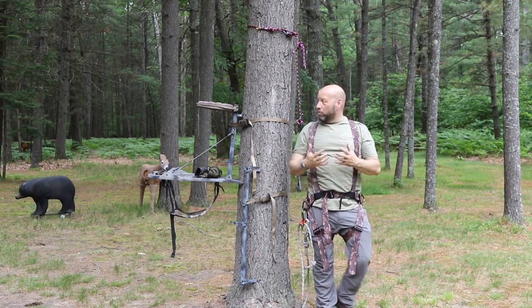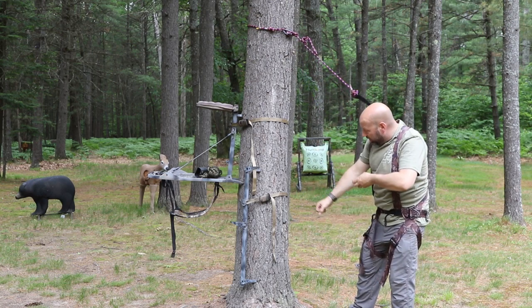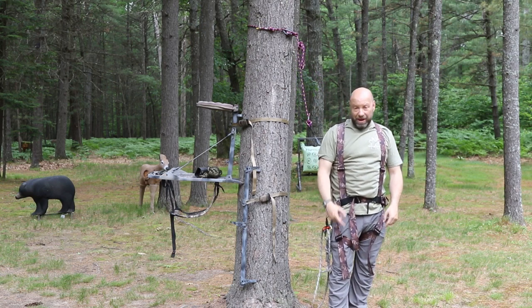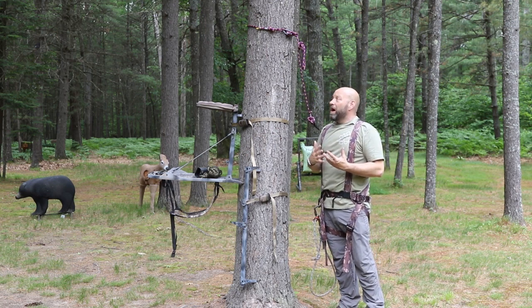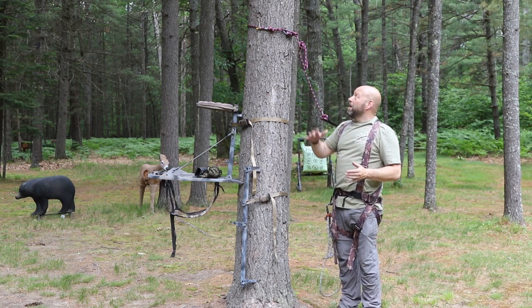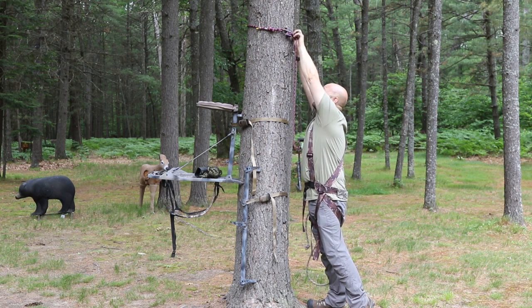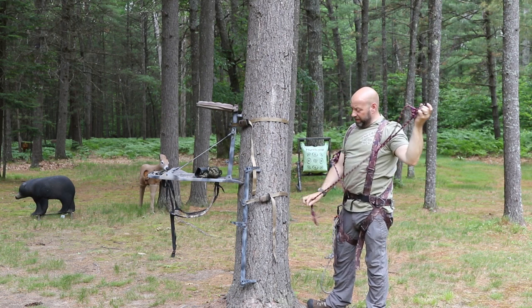This rope is dynamic and has some stretch and elasticity to it, which is also going to help soften a fall. It's connected right through here, which I'll show you. That gives me more freedom and movement to be able to turn in my tree and shoot, lean off my stand, or sit down on a platform. That's why I use it. When I get ready to come down, I just simply disconnect it.